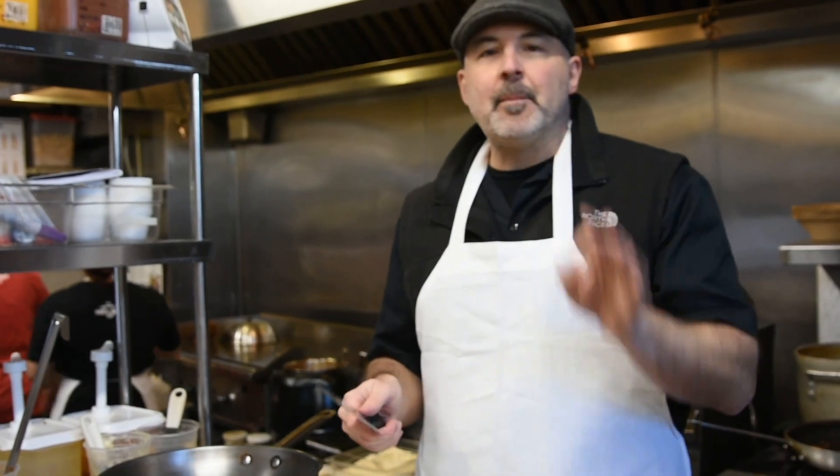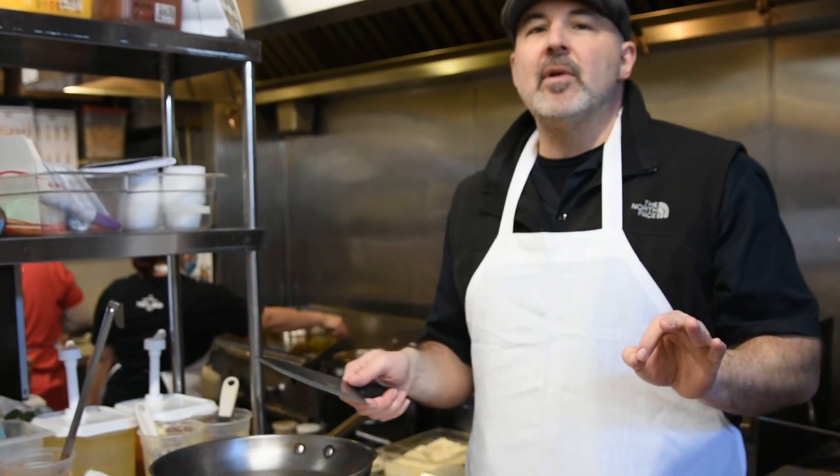Hey, this is Chuck from Mortadella Head and today we're going to make a pasta alla Norma. It's a Sicilian pasta dish, it's got eggplant, it's got some tomato sauce, beautiful ingredients — you're going to love it.